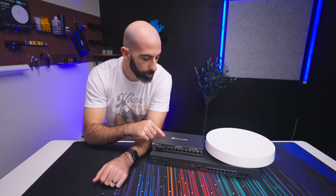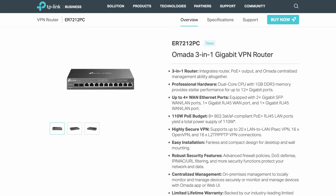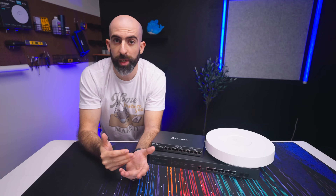First thing we have is an upgraded controller — except that it isn't just a controller. This is the ER-7212 PC, which is a three-in-one device acting as a controller, switch, and router.